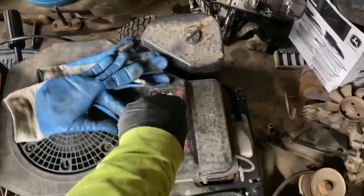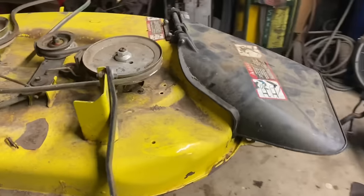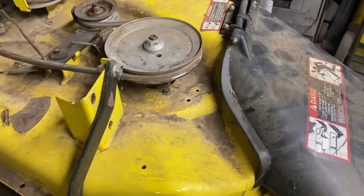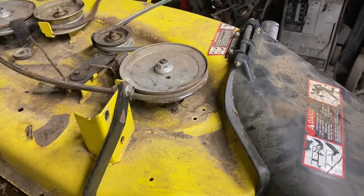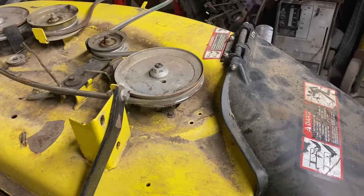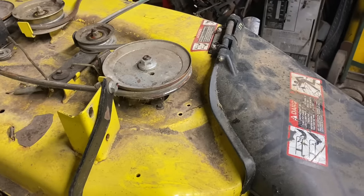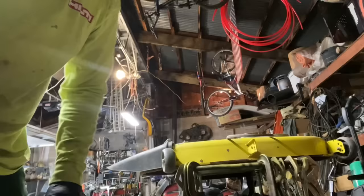I call that a bunch of baloney. I'm going to disassemble this mandrel assembly and we will look and see. It's going to have inner and outer grease seals on the bearings, and then I will put it back together and grease it and we will see what color grease goes into the bearings.